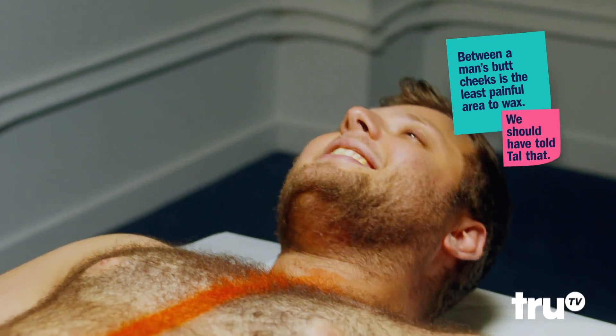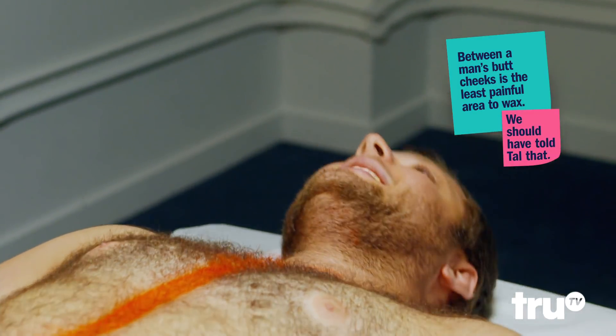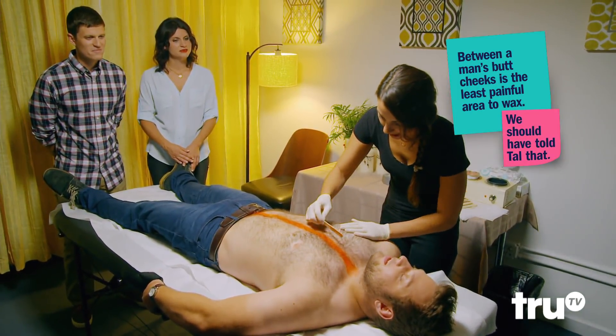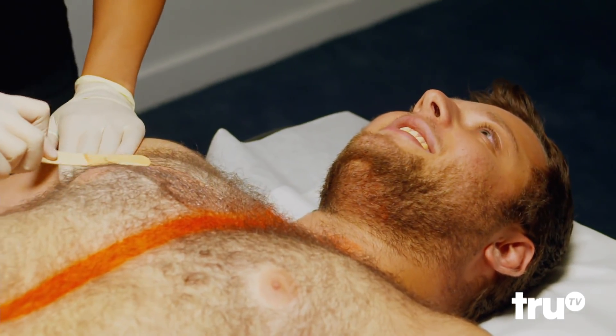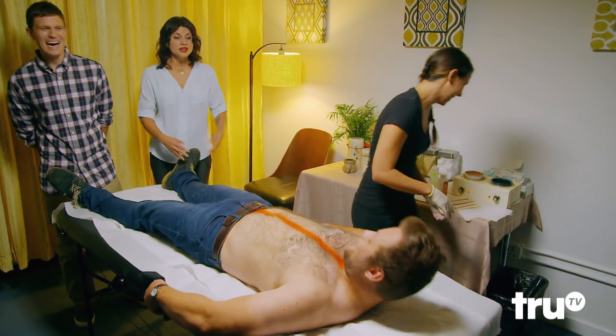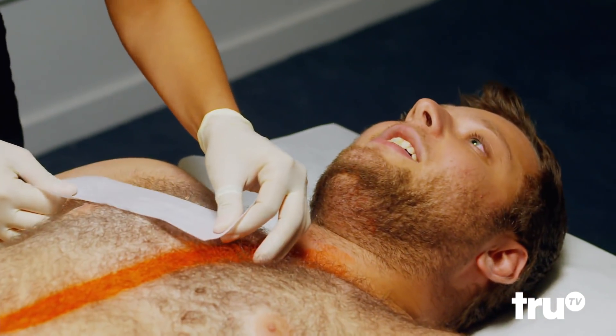You ready, buddy? Take a deep breath in and exhale. Just going to be OK. That's not the part that's supposed to hurt, buddy. You're all done.